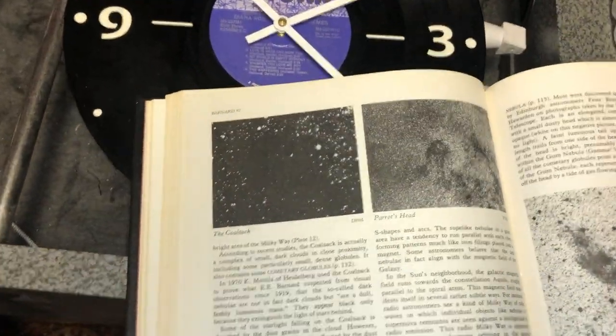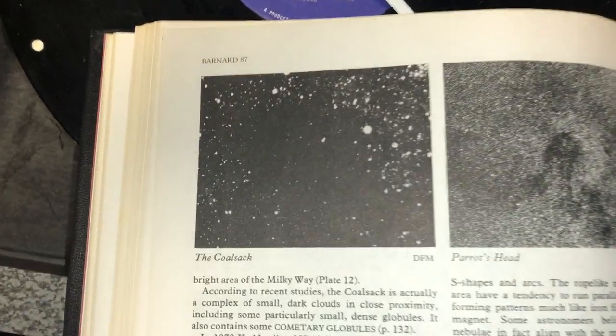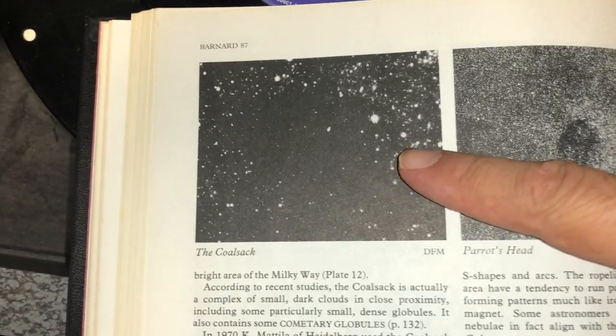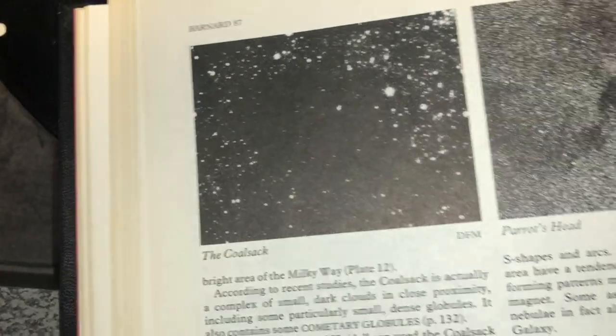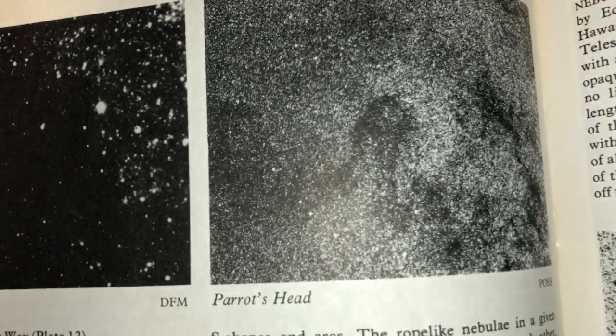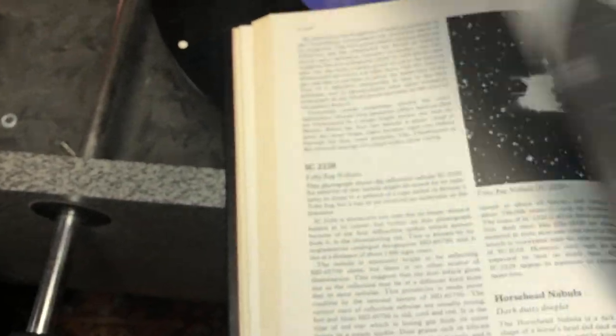Let me show you one more thing while I'm down here. I pulled out an old astronomy book I have, and there are names I've never heard of before — this is interesting. Look at this nebula. This one is a dark nebula called the Coalsack Nebula. And this one is called the Parrot Head Nebula. Never heard of those. Interesting — I love those names.